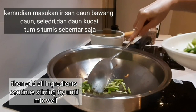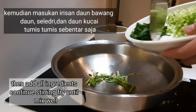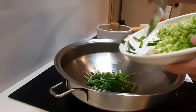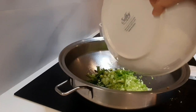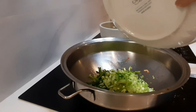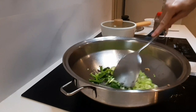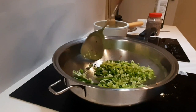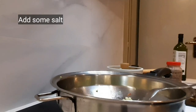Lalu masukkan daun bawang, juga irisan seledri, dan juga daun kucainya. Kita tumis sebentar sampai harum. Masukkan garam secukupnya.